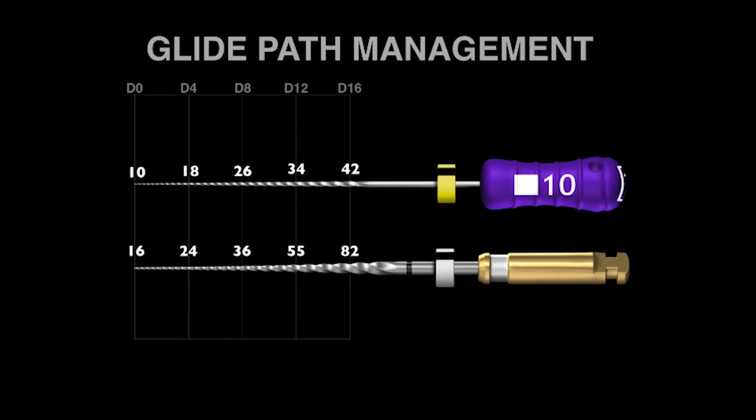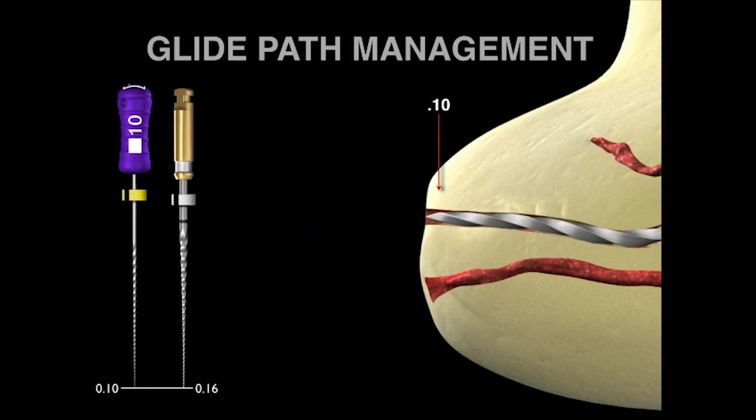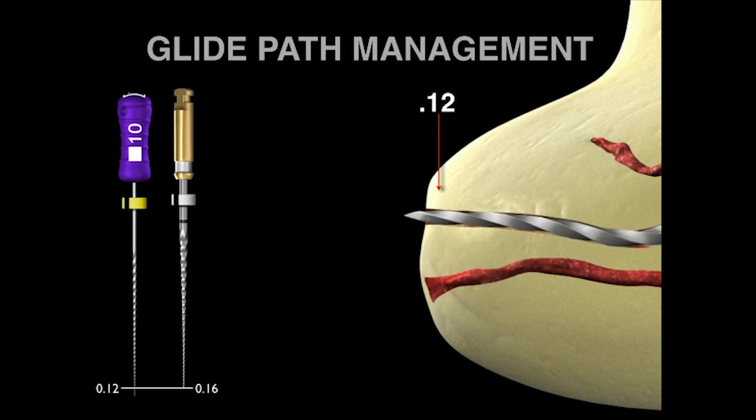To come back to the concern that there's too big of a jump between the 10 file and the ProGlider at D0 — theoretically it's 10 to 16, and you might think that that is too much. But remember, we don't work one millimeter short or a half millimeter short. We work to the radiographic terminus, and we know that the radiographic terminus is a little bit longer than the physiologic terminus — there's a discrepancy between the RT and the PT. By using a patency file, the 10 file is slid to the foramen, to the RT, and deliberately through. This is done intentionally until the file is loose. That means the terminal diameter of the file is a 10 at D0, but at D1, the 10 file is actually a 12.